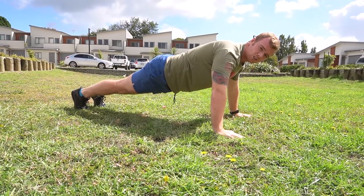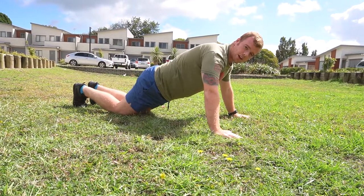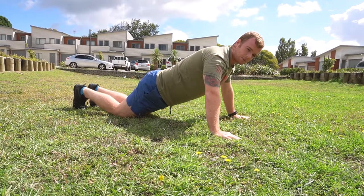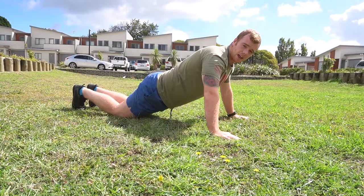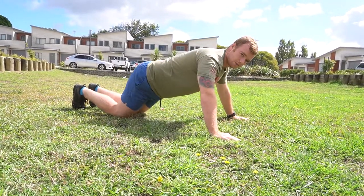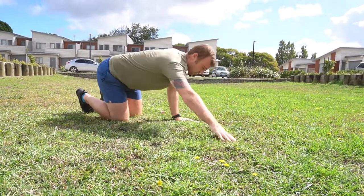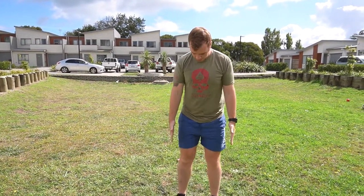Go down until your arms are at 90 degrees and then back up. If you're not strong enough to do a full push-up, you can go down onto your knees. Do the same thing but still keep a good straight line between the top of your head and where your knees are — keep it nice and stiff. You don't want to be doing this caterpillar movement; it's not a dance competition.